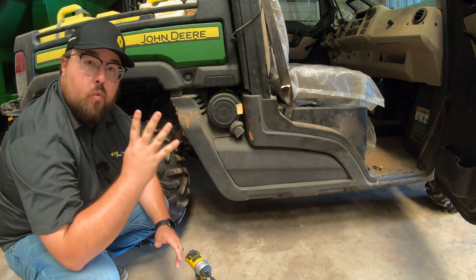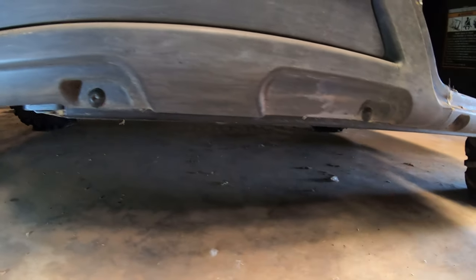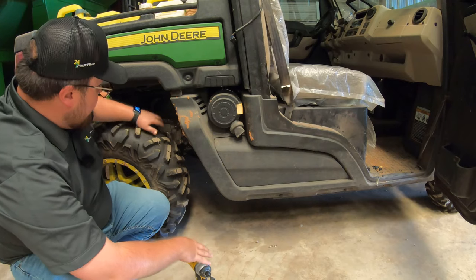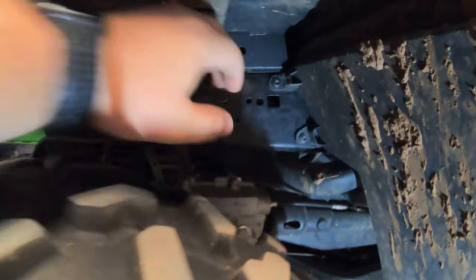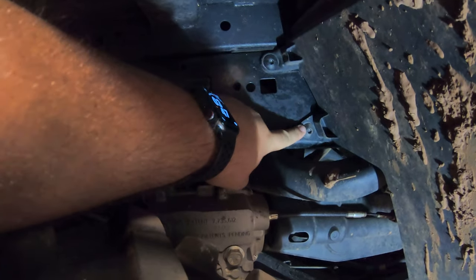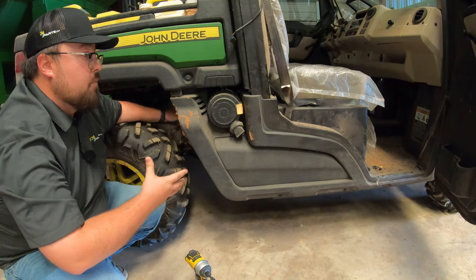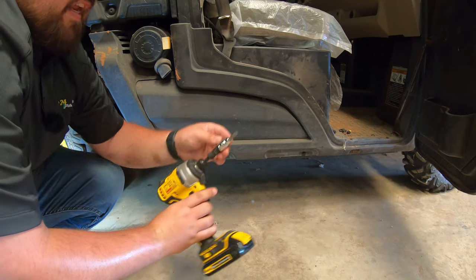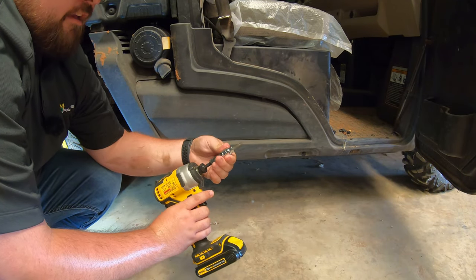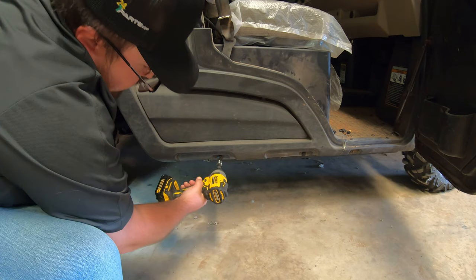Next, we have four screws that we need to remove. Two of those will be down here on the bottom of the panel, and then the other two are going to be back underneath here, up right above our tire, underneath our rear fender. And once we take these loose, we can pull this panel out and off of the machine. To remove these, we're going to need a Torx head T40, and I've got this here on my portable impact.